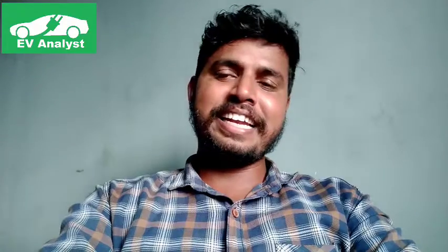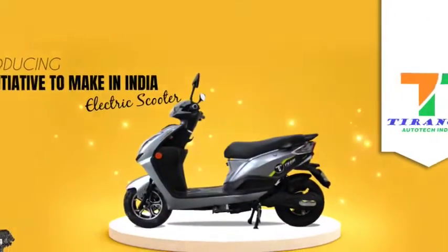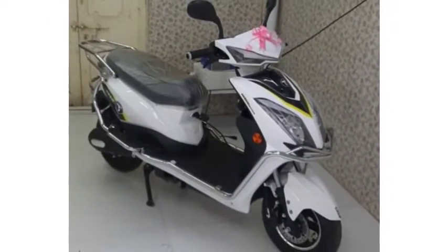The scooter also features tail light, side indicators, and regenerative braking. The scooter has three speed modes. Braking duty is handled by a disc brake at the front and drum brake at the rear. Loading capacity is 175 kg and gradability is 9 degrees.